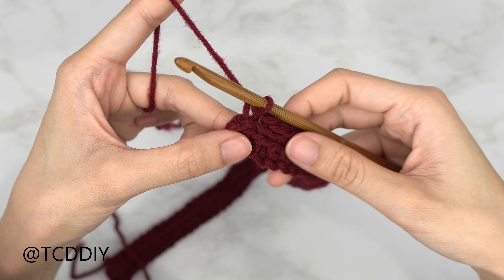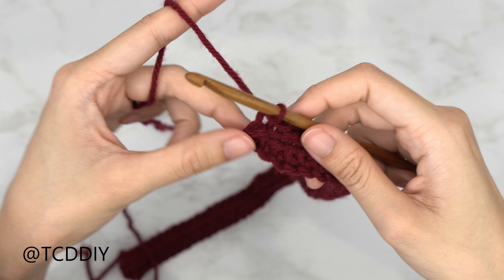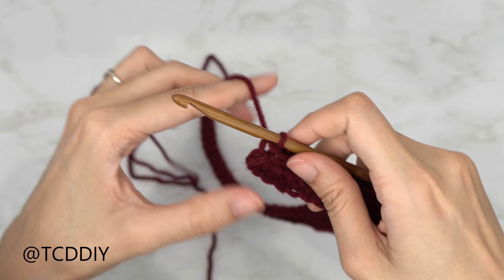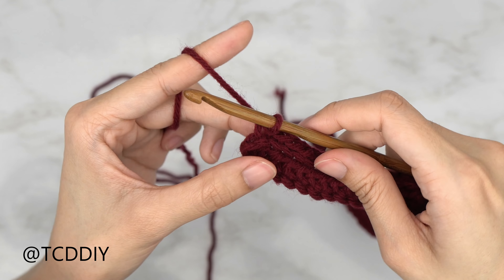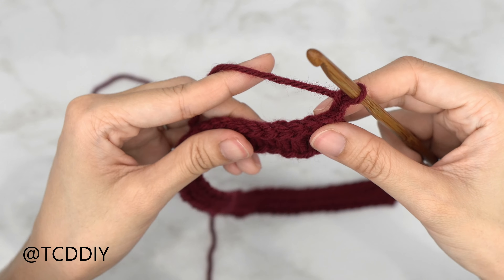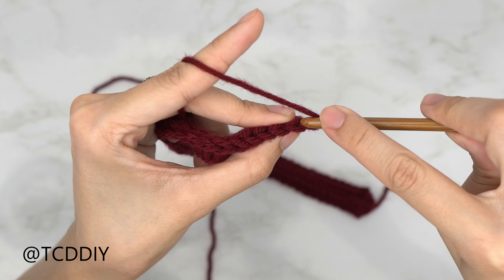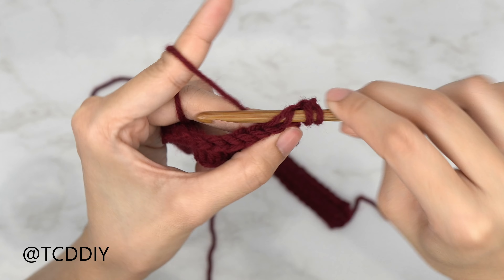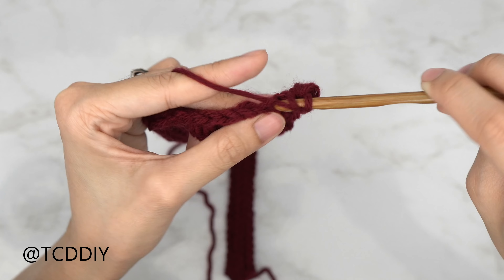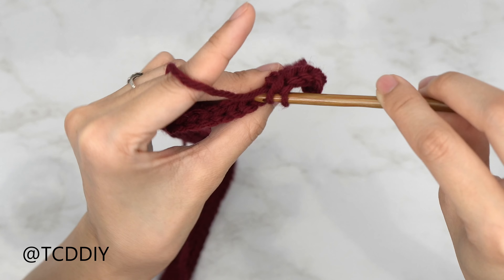Now that we have our underarm finished, we're going to do some more increases to create more of a curve before going into the shoulder. Since we all ended on a back loop slip stitch row, do a chain one, chain two as our turning chain, flip our work, and work our way up with back loop half double crochets. This portion curves up to our shoulder, so we'll do an increase of three at the end of the row instead of two. Meet me back when just one stitch is left.